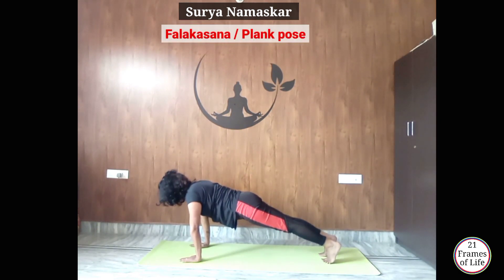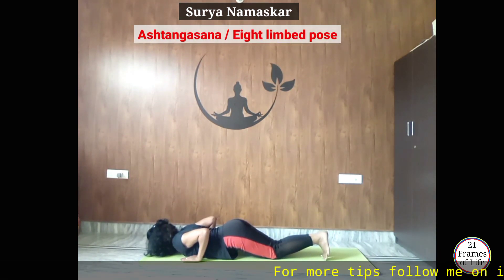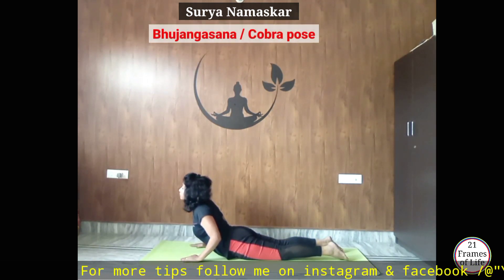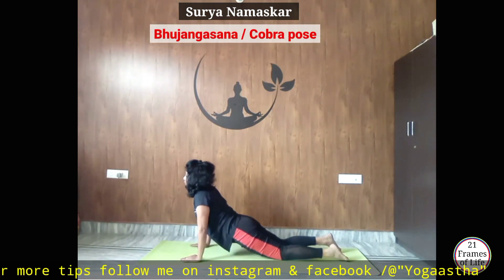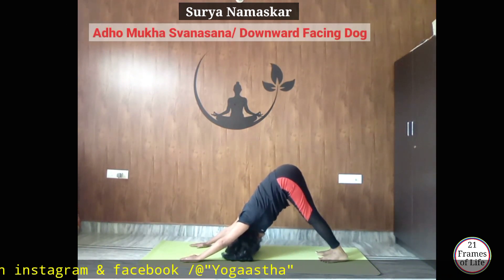From here, exhale, drop your knees, chest and chin down to Ashtangasana. Now inhale, raise your chest up to Bhujangasana. Exhale, lift your body up, push your hips back to Adho Mukha Svanasana.